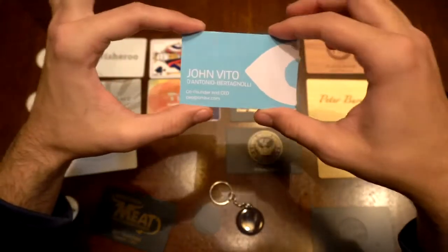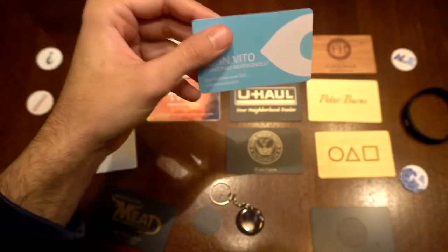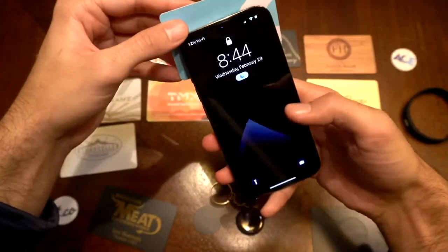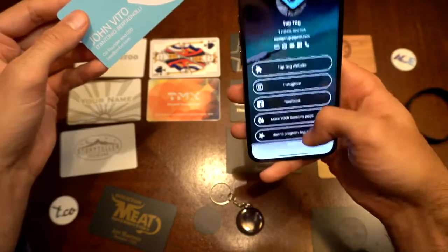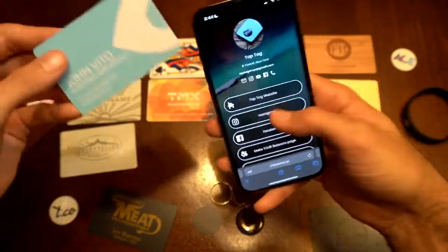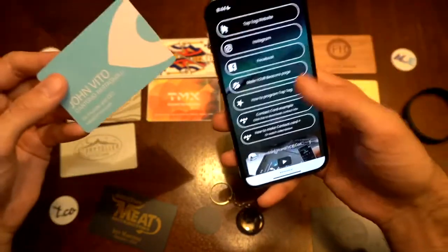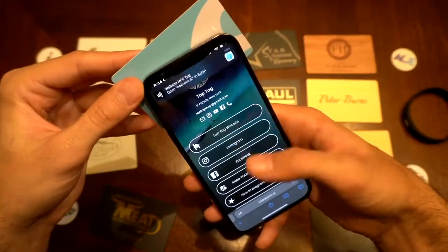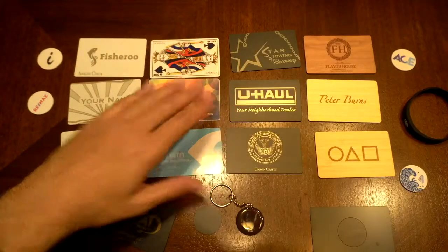This one's very lightweight, very durable. You could bend it, do anything you want with it, and it still works. This one goes to the TapTag beacons page — you can embed a video, add Instagram, Facebook, consolidate anything you want, add a profile picture. Every time you tap the card, it'll go to your page. These are all plastic cards, which is pretty sweet.